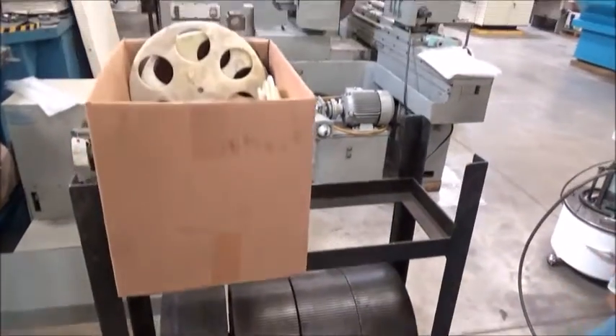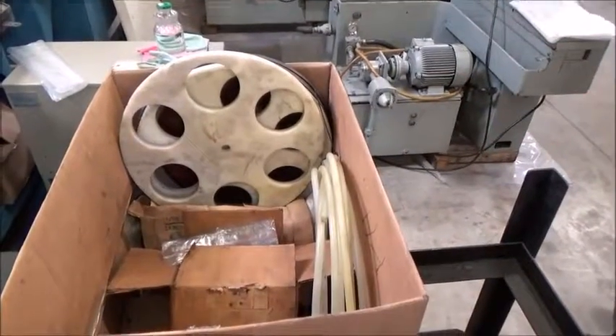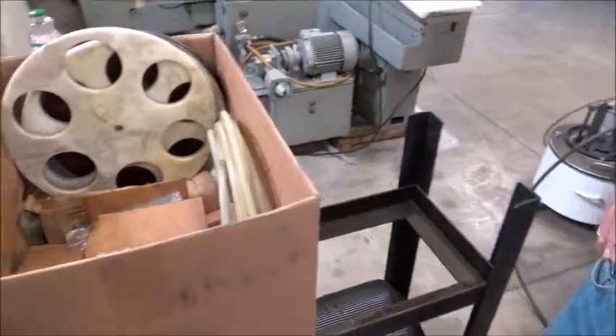Up in the box as you come up here: pads, part holders, carriers — a little bit of everything. It looks like the maintenance department had some bearings in here, all kinds of replacement parts, seals — all kinds of good stuff.